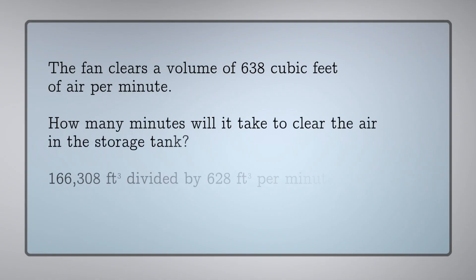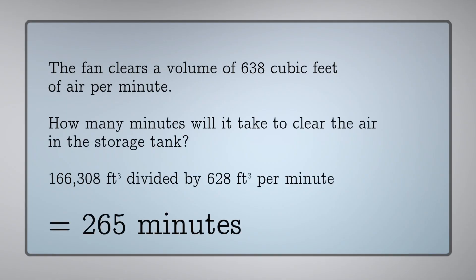To do the calculation, we'll take our volume that we calculated before and divide it by the flow rate of the fan, and we'll get 265 minutes.